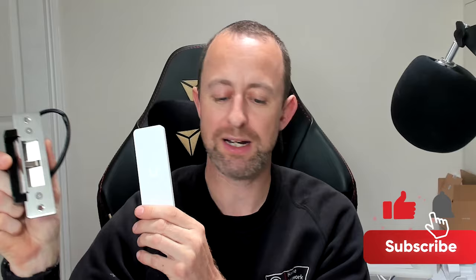Hey guys, welcome to the video. My name is Hugh and I'm from Home Network Solutions. Today I'm going to be showing you the new UniFi Access Ultra. This is UniFi's new two-in-one device — essentially a reader and a mini access hub all in one. It will allow you to connect things like an electric catch lock or a mag lock and a push-to-release button, all controlled from this little device.